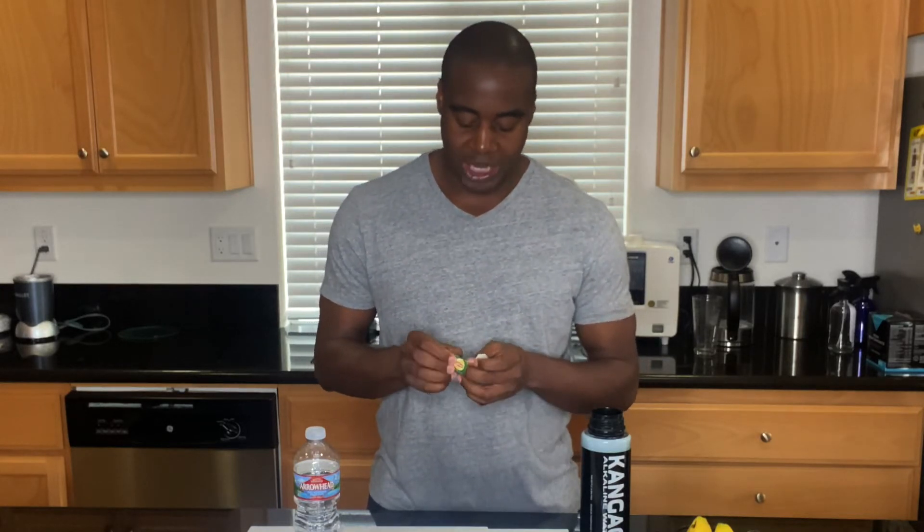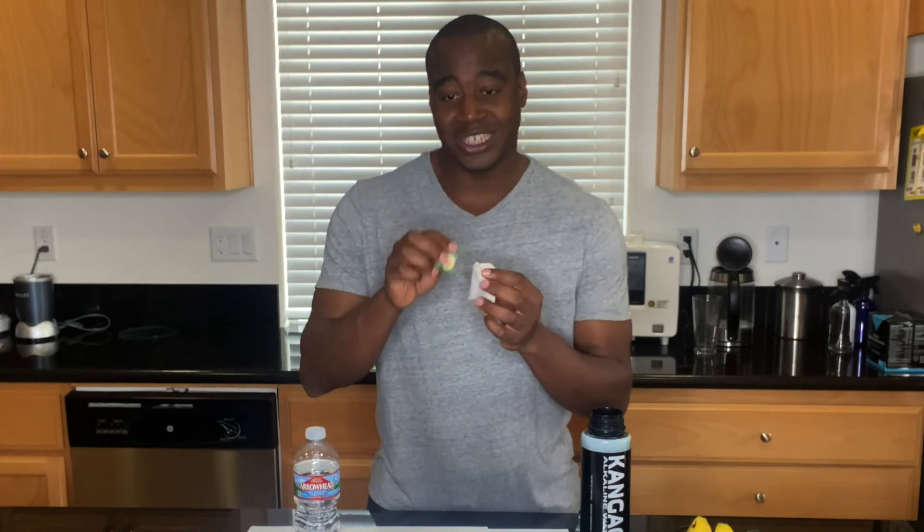The next thing I want to bring up when it comes to determining if Arrowhead water is good to drink is the fact of its alkalinity. It is slightly alkaline and that is great for the body, so there's nothing wrong in that department. However, Arrowhead water has a tough time hydrating us, and a great example I'm going to use is this tea bag.